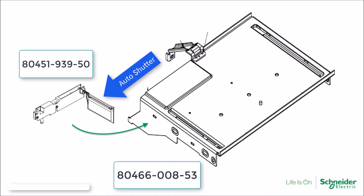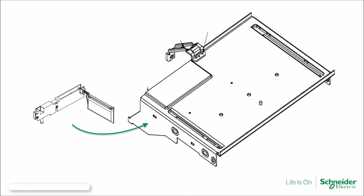The shutter assembly mounts in the structure adjacent to the mid-shelf and is attached to the mid-shelf using two screws. The shutter assembly and screws are included in the mid-shelf assembly.